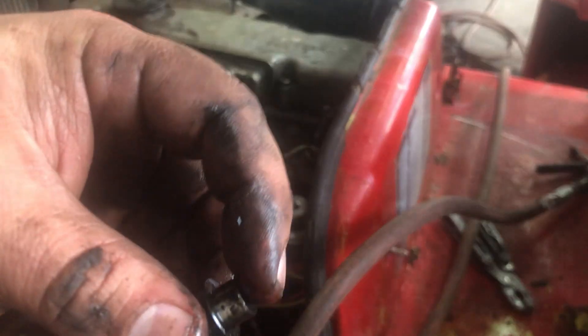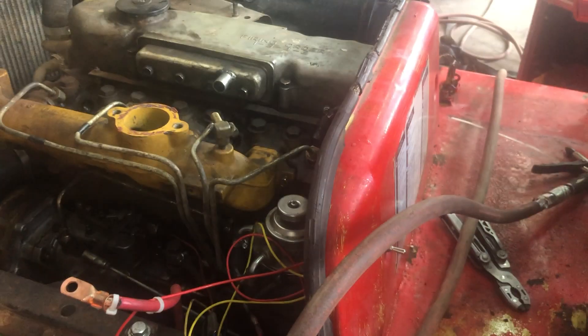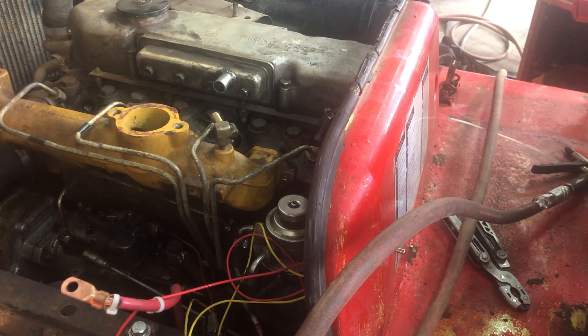There's one of the ones that came out completely together in one piece — notice it's got that little tip on there, that little point. When they're new, they tell you not to even touch those with your hand. Any sort of alteration to that little point will cause some sort of disruption in the fuel atomization.